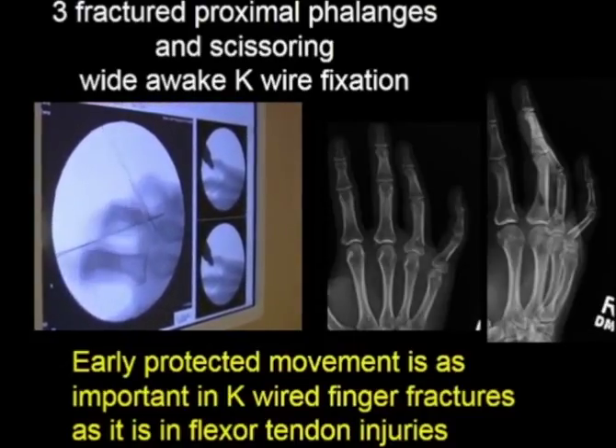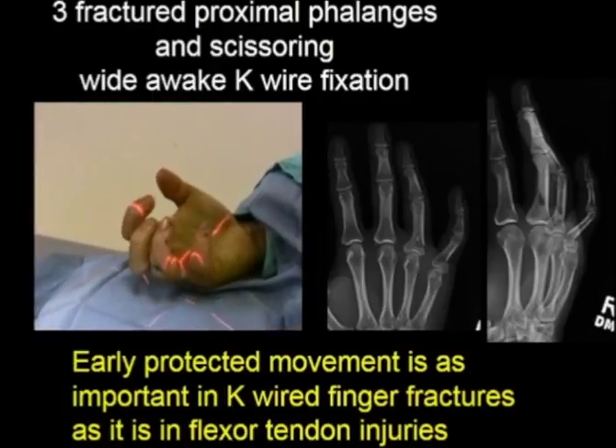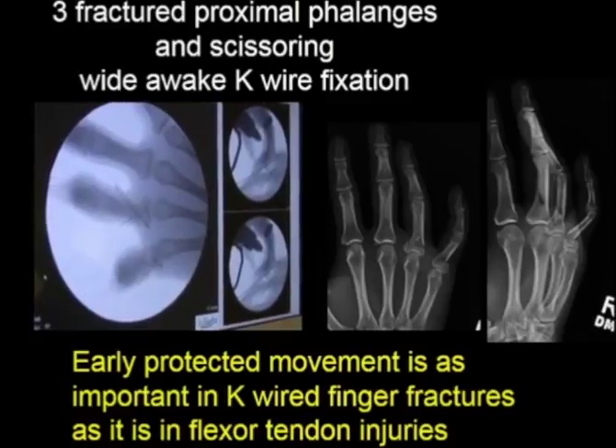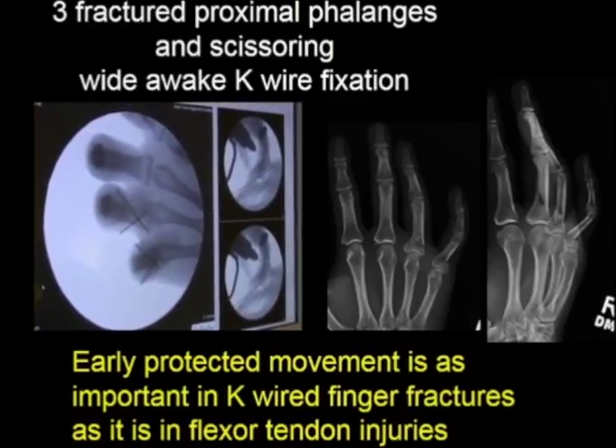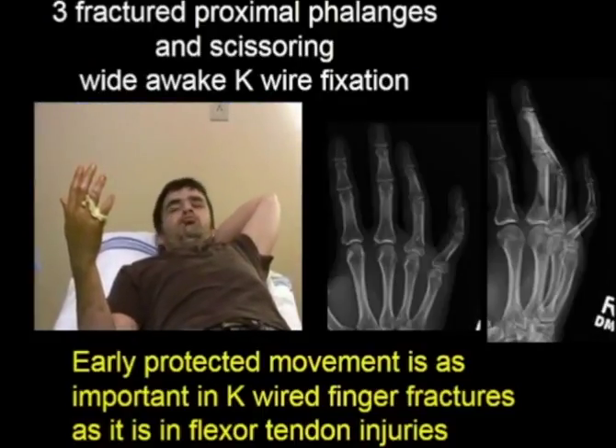We test the movement to make sure that the K-wires are stable enough. We don't need rigid fixation — we just need enough fixation that the fingers will heal in a good position of function. This is functionally stable fixation.